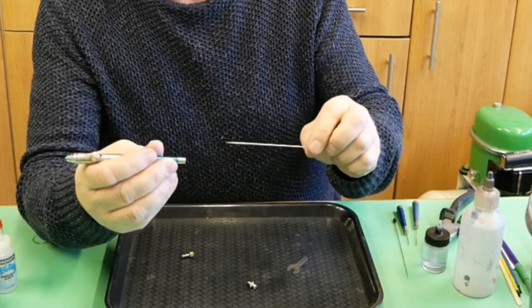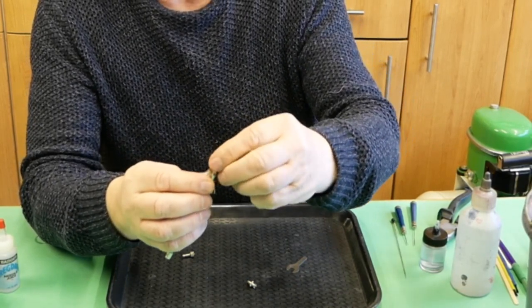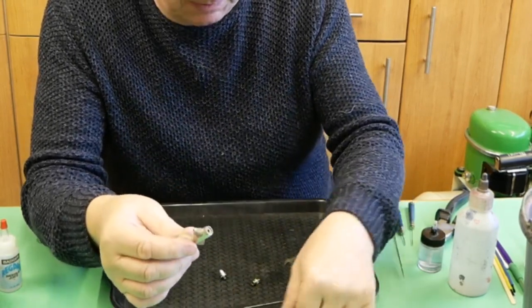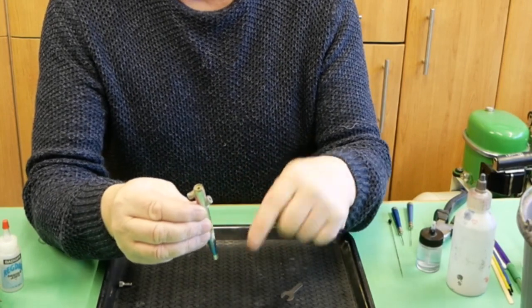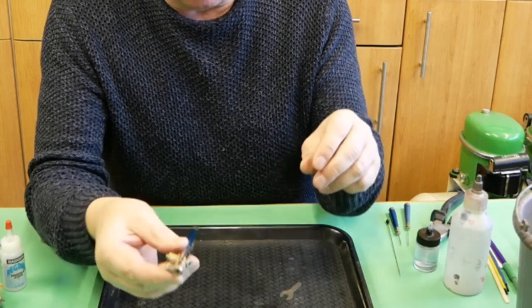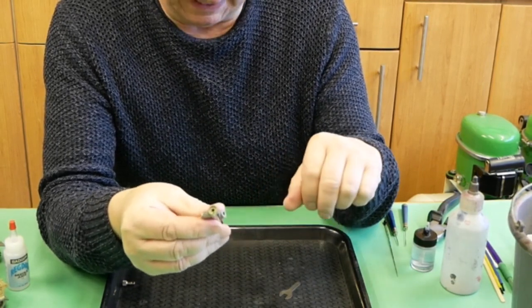The needle is not going to come out as it is well locked in. The reason the trigger fell off — as I always state, make sure you take an airbrush apart in the middle of a table, preferably in a tray or on a towel, so the parts don't bounce onto the floor and be lost. When I look into the airbrush the actual needle bearing is sitting just inside, and that is why we've got no air coming out.